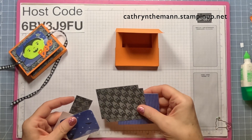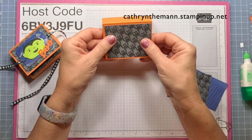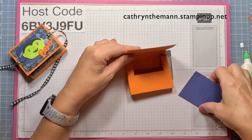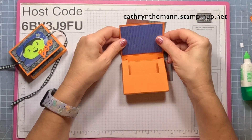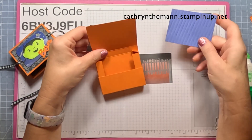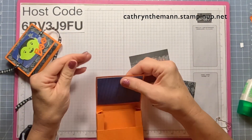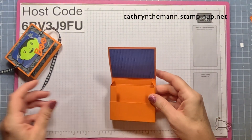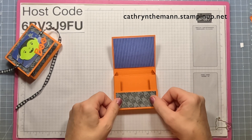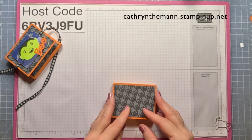Now we need our DSP — the three pieces that are three and a quarter by two and a half. I'm using the bat houndstooth on the front and on the back, and then the starry sky with stripes on the inside flap. I'm just going to put them all on with liquid glue. Then we need the piece that is three and a quarter by one and a quarter and put it right on the inside bottom. We'll let this dry and do our stamping.